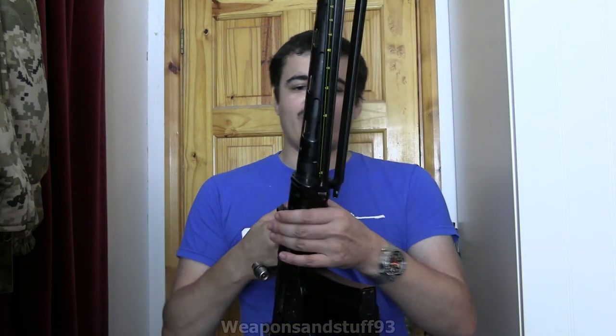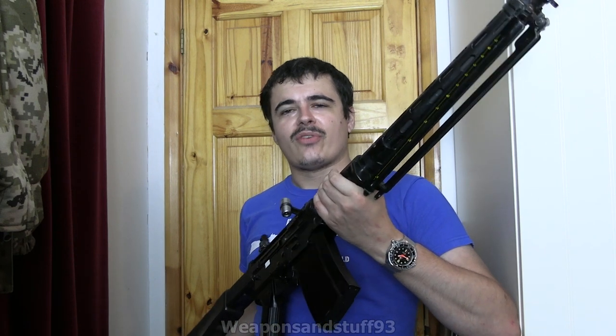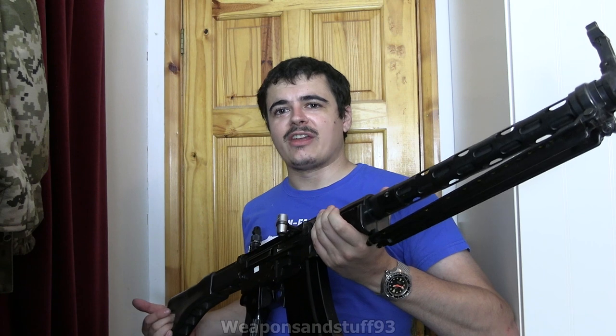The easiest way of thinking about this is kind of like a FAL but longer, because it was intended as both an LMG and a battle rifle. It uses the 7.5mm by 55 Swiss cartridge — I'll get a snap cap out to show you. Let's put it on the floor and show it next to the FAL and the Schmidt Rubin series of rifles that it essentially replaced.